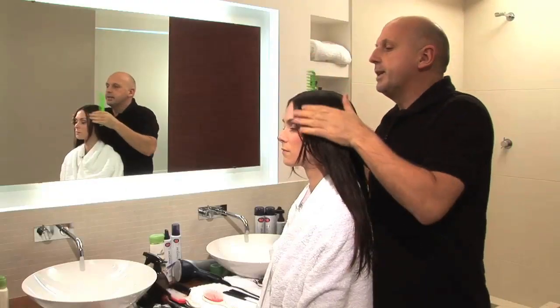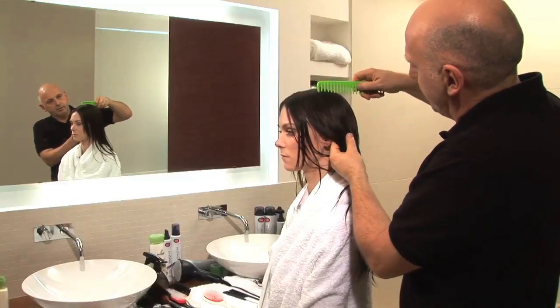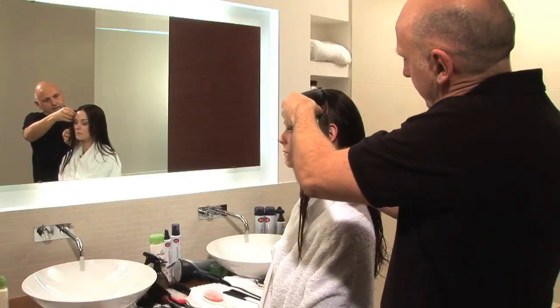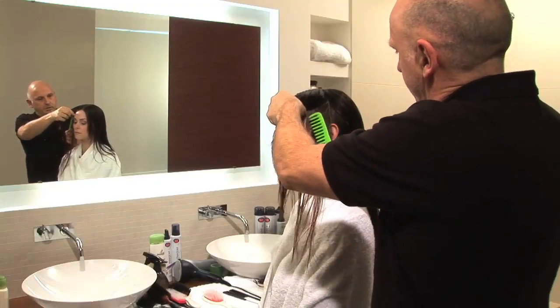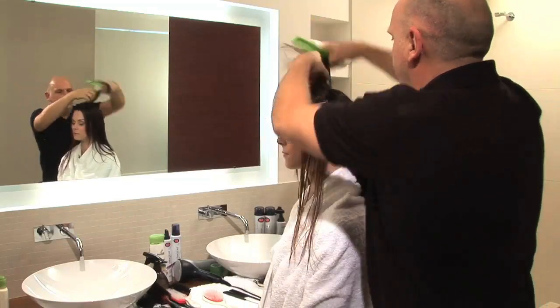I've started with the center parting and then I'm going to take it from the top right to the top of the ear. Then I'm going to split that in two. You can pin that out of the way or just fold it over.